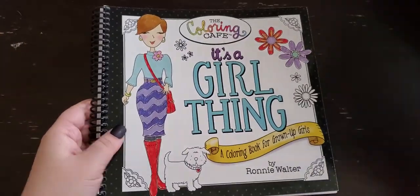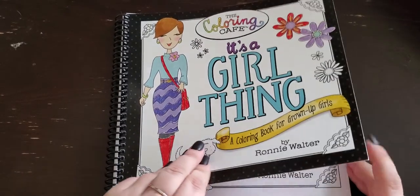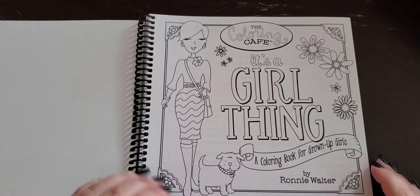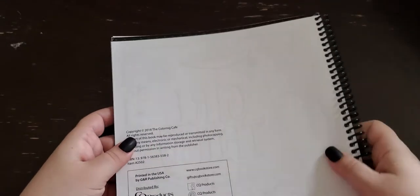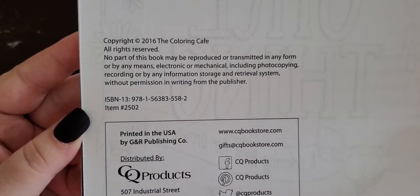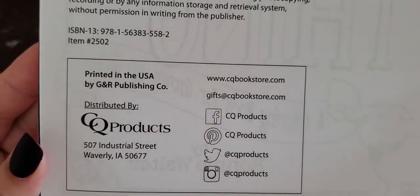Let me get rid of this and we'll start doing a flip through. This is the cover, and then you open it up and you get a copy of the cover that you can color — try saying that five times fast! Then you get a little hello page, and I'll show you the copyright information as well as the ISBN if you're looking for this book, and then this is the publishing information down here in this box.